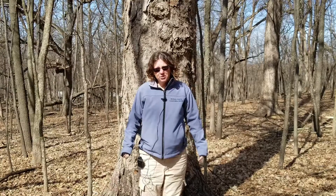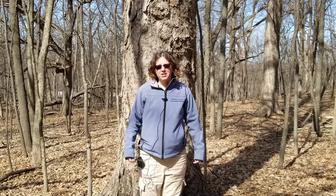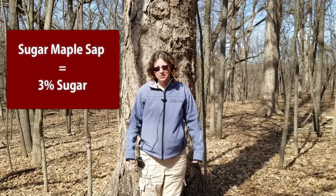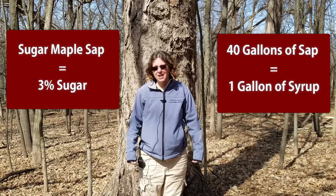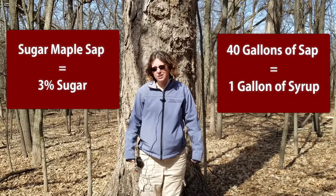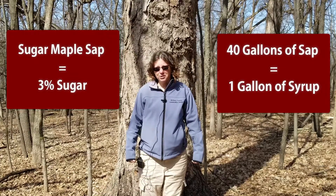Why do we use the sugar maple tree to make maple syrup? Well, it's because it has the highest sugar content — three percent — which isn't very much. In fact, it still takes 40 gallons of sap just to make one gallon of syrup, but that's still higher than other trees.